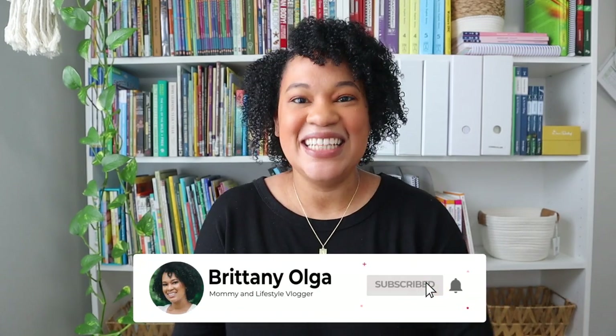Hey you guys, my name is Brittany and welcome back to my YouTube channel. In today's video, guess what? I have a curriculum unboxing for you and I cannot wait to share a new piece of curriculum we are adding into our homeschool this year.